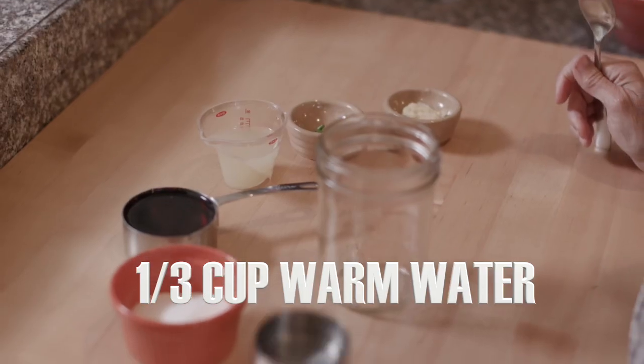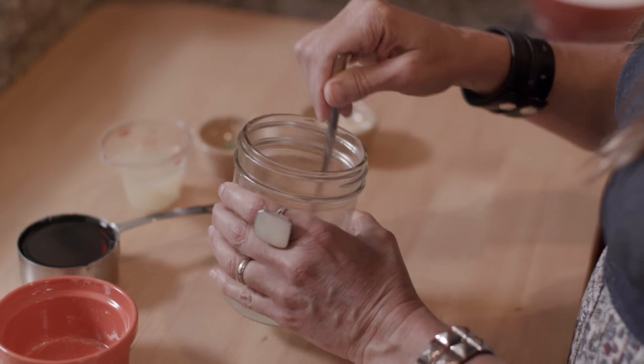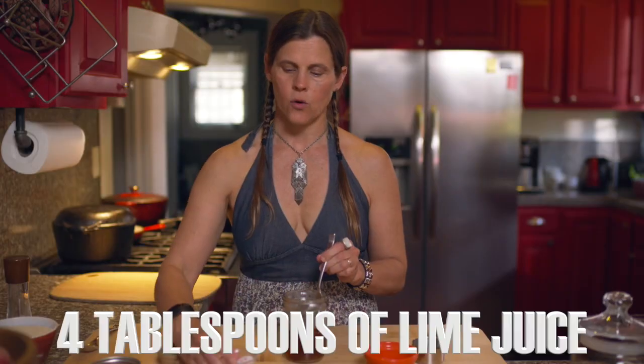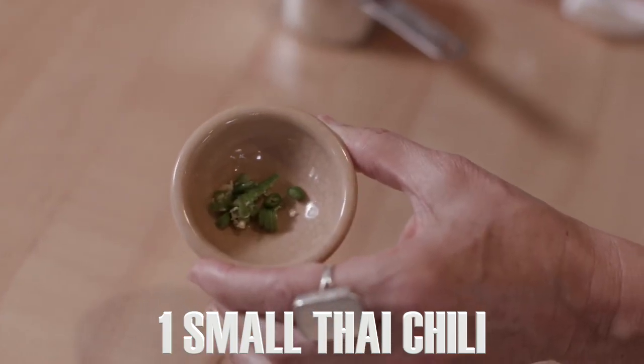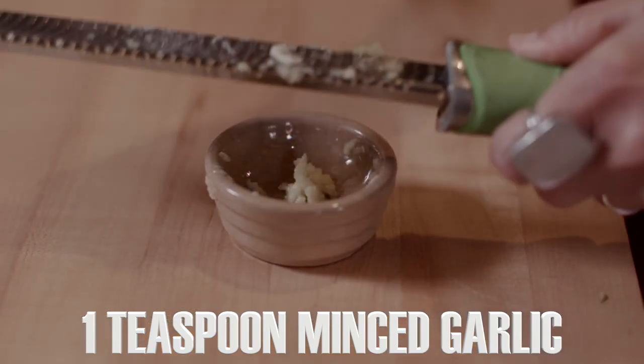For the dressing you'll need one third cup warm water and three and a half tablespoons of white sugar. Stir that up to get the sugar dissolving in the warm water. Then add half a cup of fish sauce, four tablespoons of lime juice, one small Thai chili or any spicy chili — you can adjust this more or less depending on your preference for heat — and one teaspoon minced garlic. I like to use the microplane for garlic and ginger when making a salad dressing. It gets so tiny the flavor distributes throughout the dressing much more easily and you don't get any chunks of raw garlic.